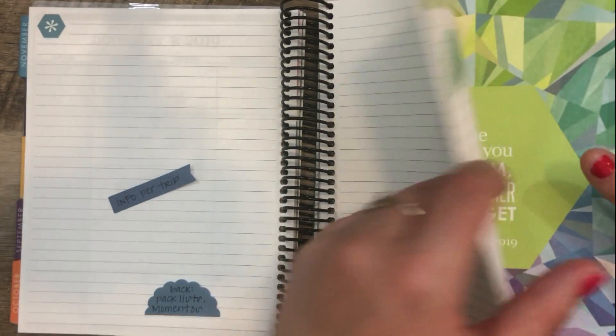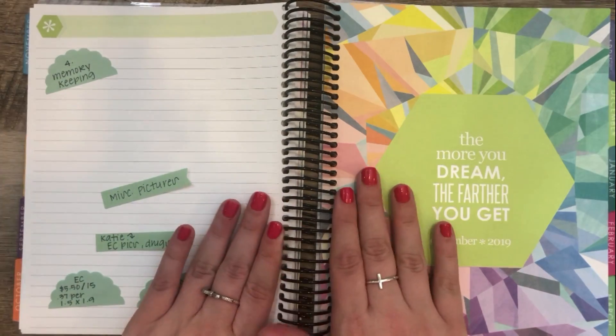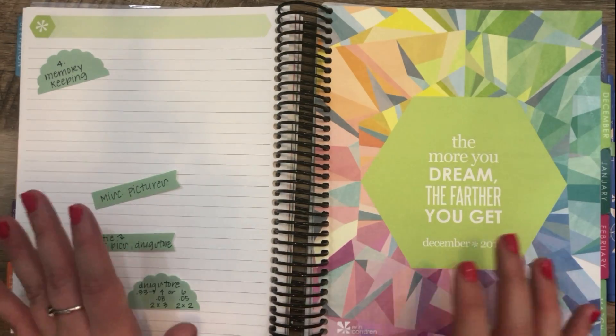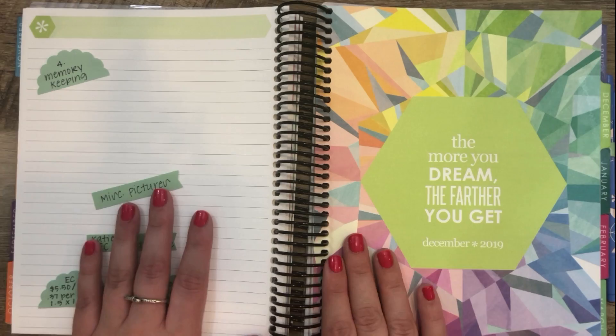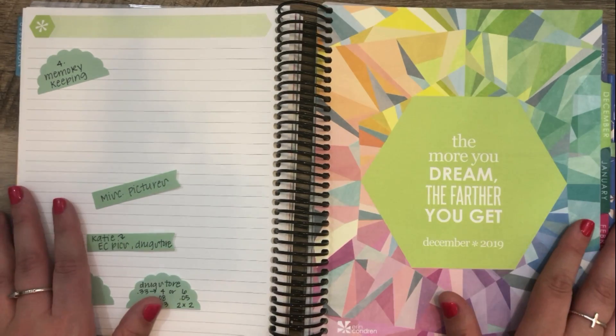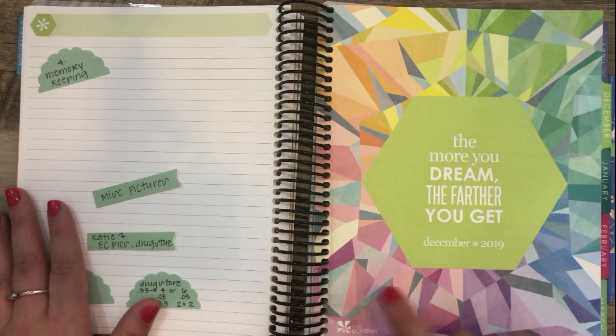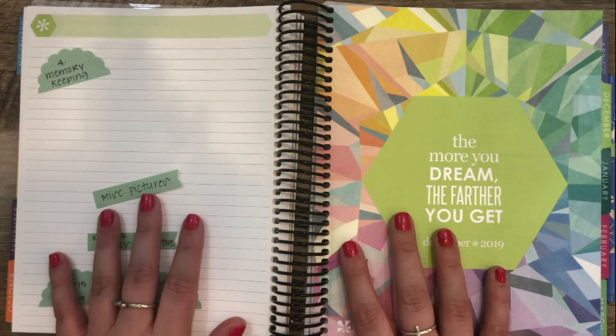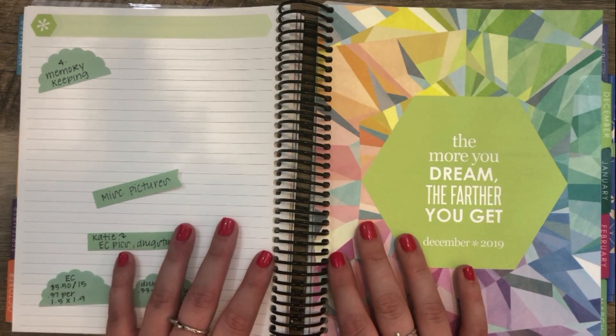That sort of leads us into idea number four, which is to use this as a memory keeping planner. I posted on Instagram a week or two ago asking how people use their Deluxe Monthly. A lot of the responses I got I had already covered in last year's idea video, but one of my ideas I had already brainstormed for this video was memory keeping.